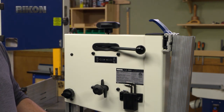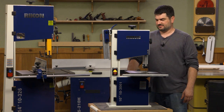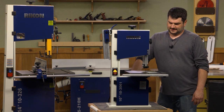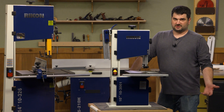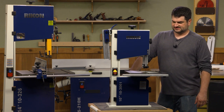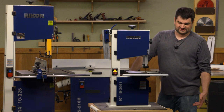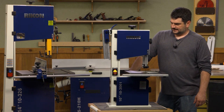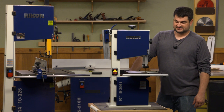This one does have a half horsepower motor. A lot of the other ones I saw that were cheaper had only a third of a horsepower, so that's going to give me a little bit more power for the things I want to do. It is a smaller bandsaw, but for the things I'm going to do in my shop I'm not going to do a lot of heavy resawing or cutting real thick boards. So I think we're ready to turn it on and try it out — let's get started.